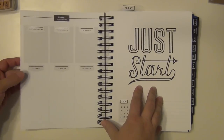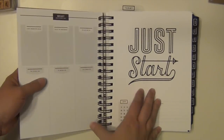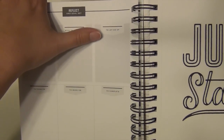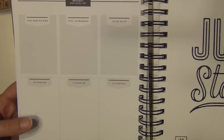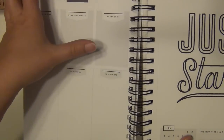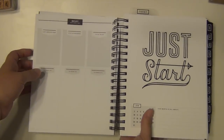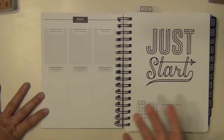Right before the month starts it has a little reflect sheet where you can reflect on your goals for the previous month — so for example December or maybe all of 2015. You can think about what were my wins, what's still in progress, what to let go of — which I love that prompt, because there are times where you do have to let go of stuff when things get overwhelming. It also has things to think on, things to work on, and things to complete. I think this is going to give me a great opportunity to sit down at the end of every month and think about what I want to accomplish for the next month.